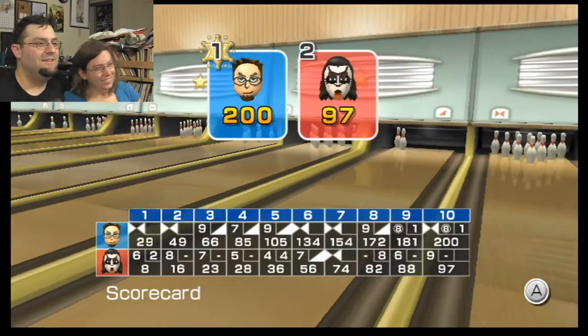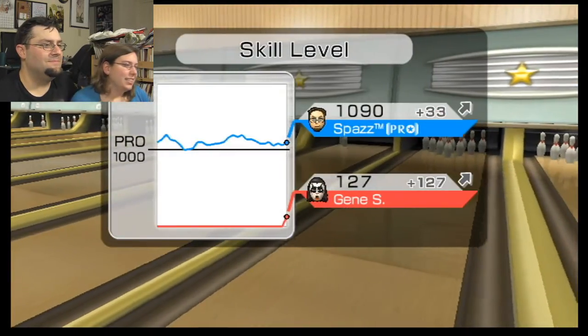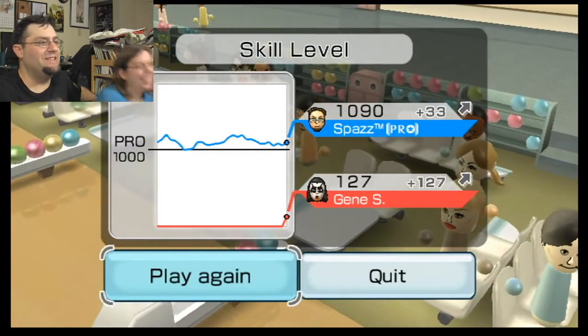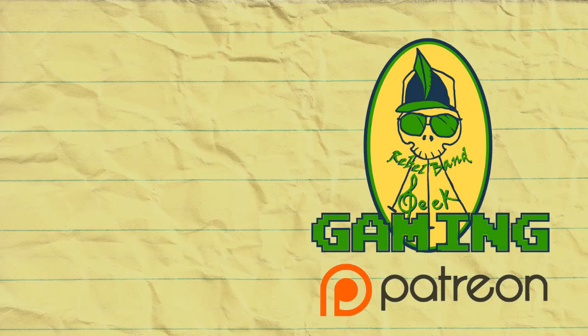That was bowling. I'm not displeased. Look at me — Gene Simmons went up 127. I'm a badass. I'm not displeased.